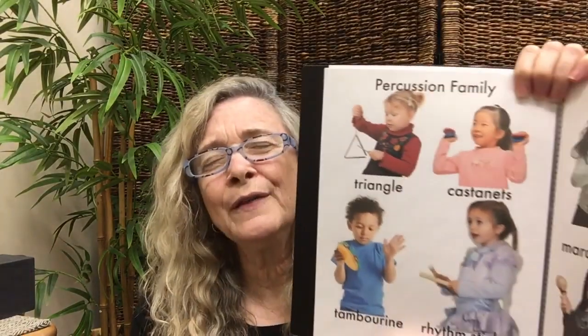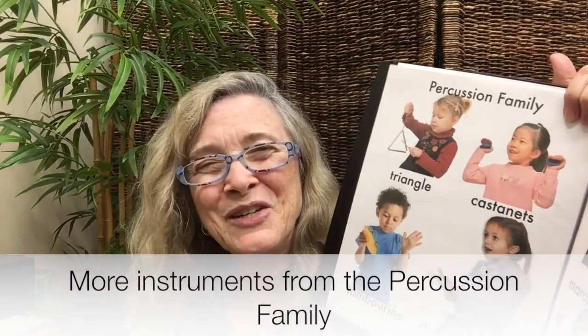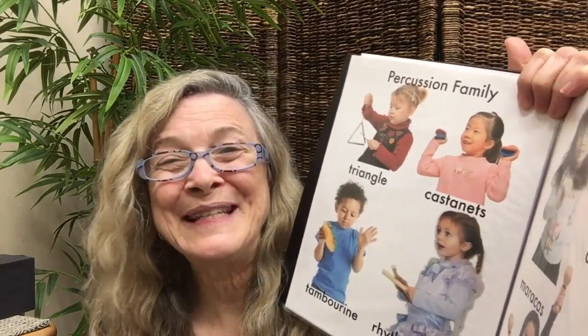We're going to be listening for the triangle — it makes a hammering sound, like metal hammering rather than wood hammering. Here's a triangle. These are more instruments from the percussion family. Do you remember the percussion family? We were listening to the drums last week — the timpani drum, the snare drum, and the bass drum.